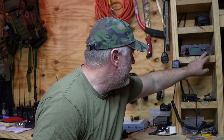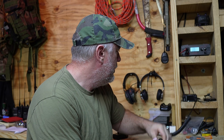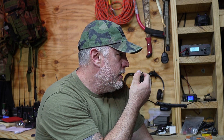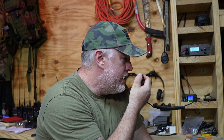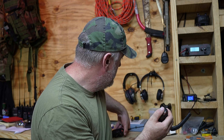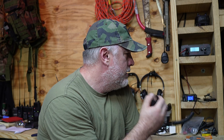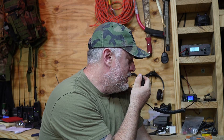All right, going to fire this thing up here. This is WhiskeySad 245 base. WhiskeySad 245, read you Lima Charlie. How copy? Over. This is WhiskeySad 245 base — I read you a lot better on the base station. How would you say better now? Over. Way better on the base station. Over.